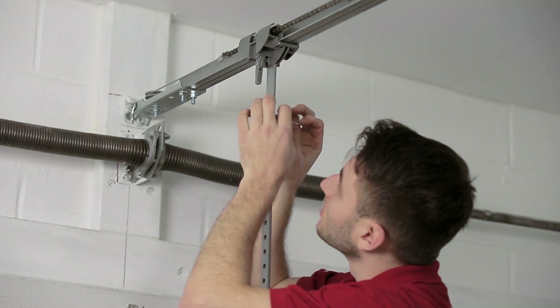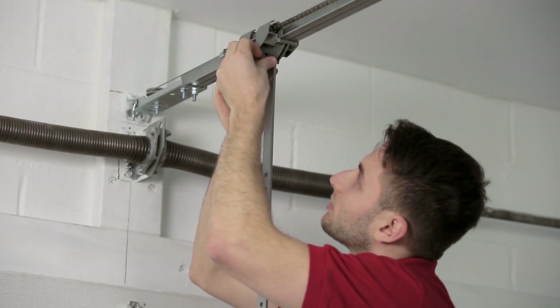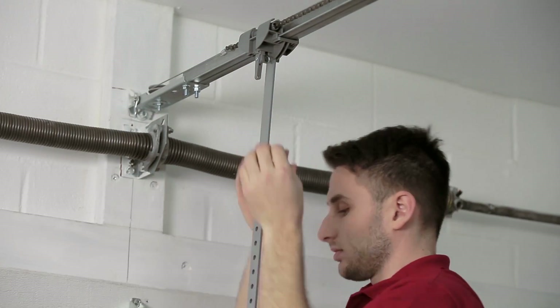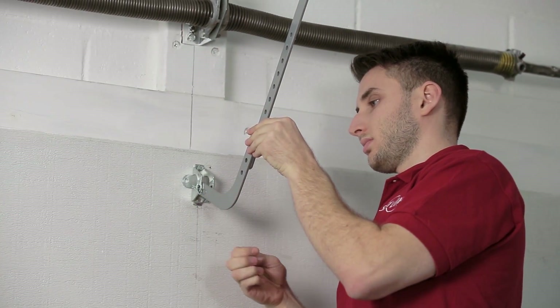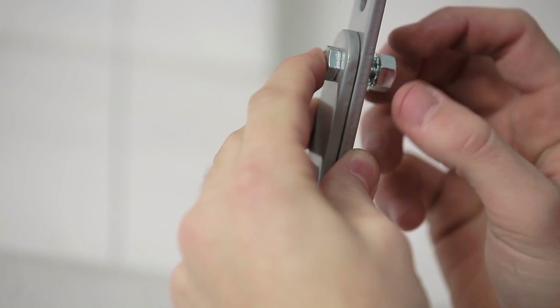With a one-piece door, you'll want to consult your instruction manual for more information. Step 18. Connect the two door arms together. Select holes far apart from each other to increase the arm's rigidity.